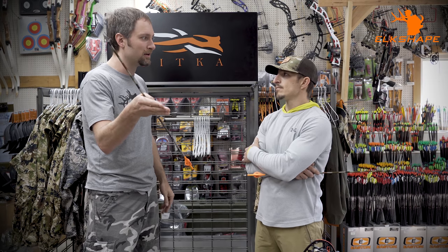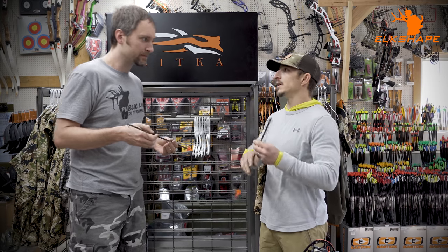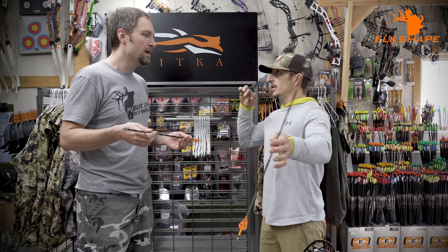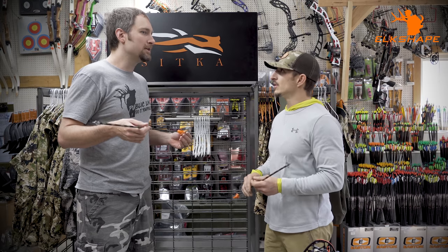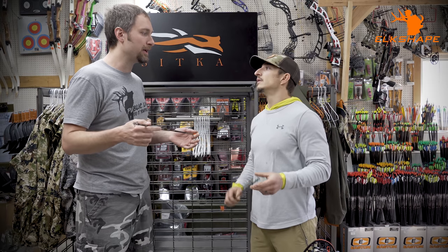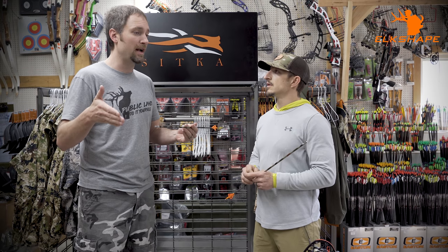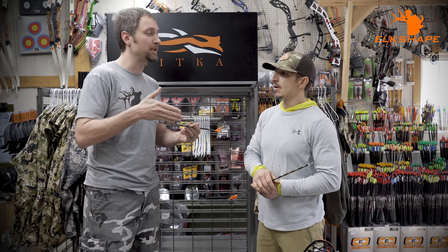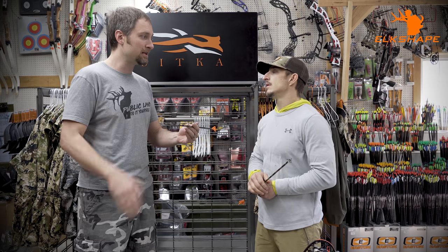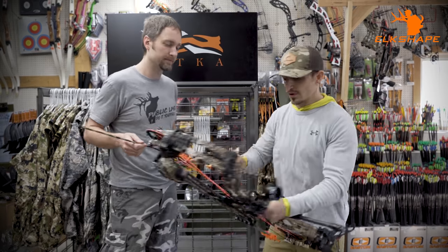So a 250 on one brand might mean 400 in another brand's language. My wife shoots a shorter draw length so her arrows are in the 500s; I'm 340s for Easton at about a 30-inch draw. I usually run a 300 because I cut my arrows down as short as possible. By making the arrow shorter you make it stiffer and increase forward of center — every inch cut off the front adds about two-thirds to three-quarters of a percent FOC.